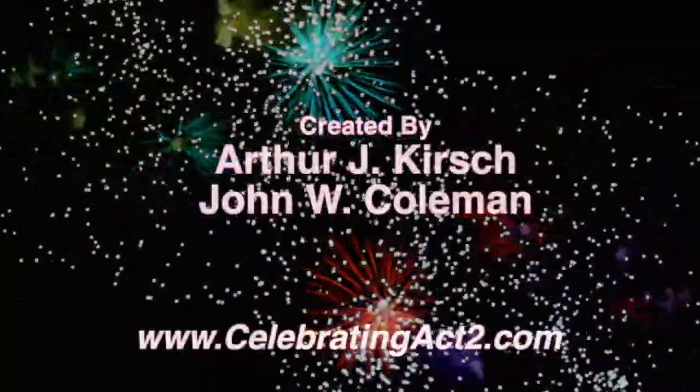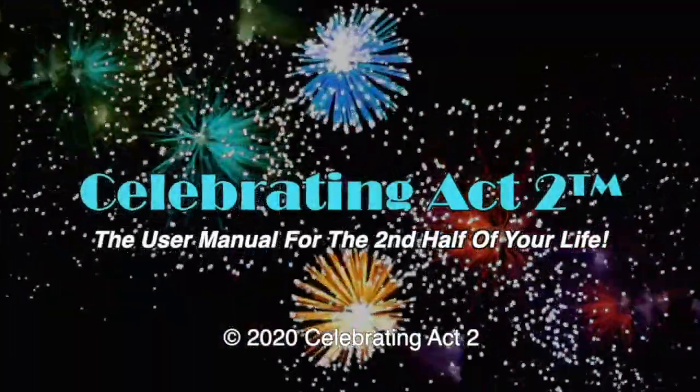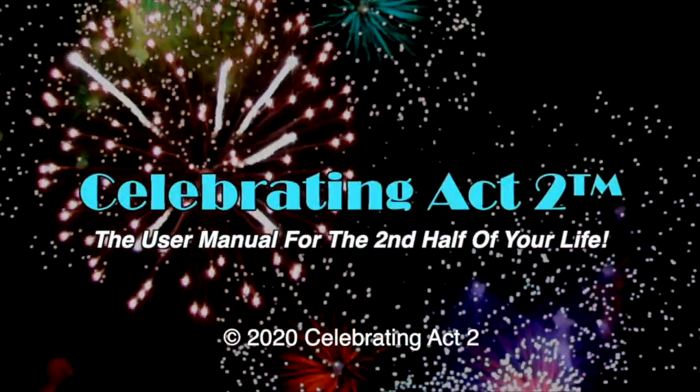For more on Celebrating Act II, visit our webpage, follow us on Facebook, subscribe to us on YouTube, and tell your friends. Celebrating Act II is the user manual for the second half of your life. We'll see you next time.